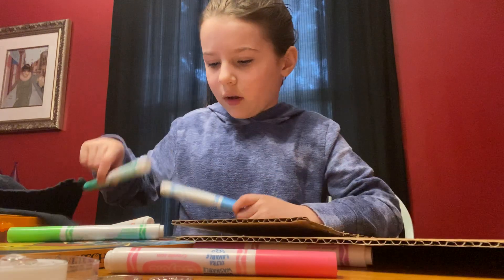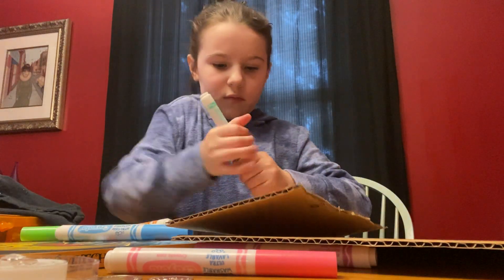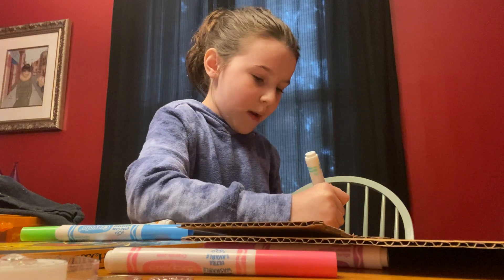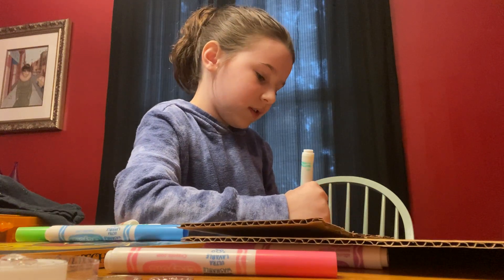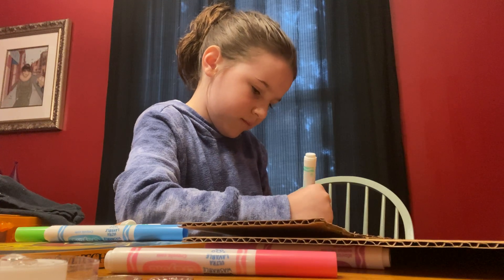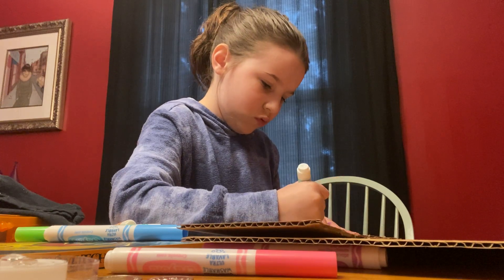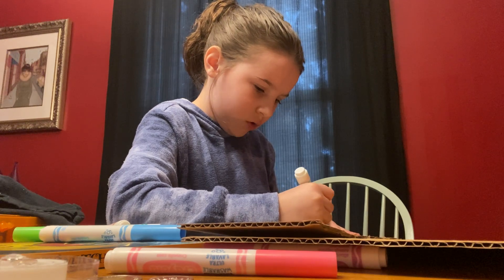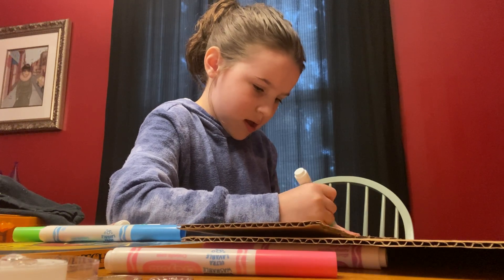I'm definitely going to trade one of my things like this — my pop-its, because I have multiple pop-its. I'm going to trade just that one pop-it for another toy. I wonder what it's going to be. It's so voluminous and pretty.